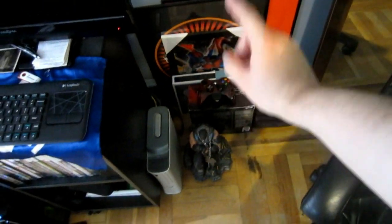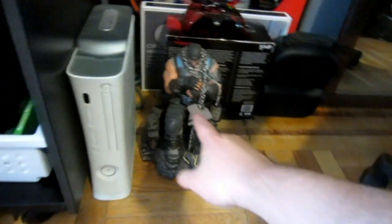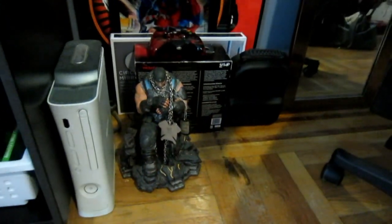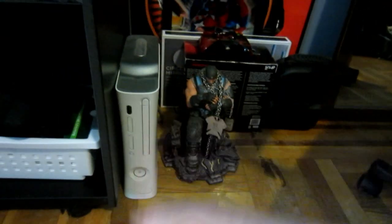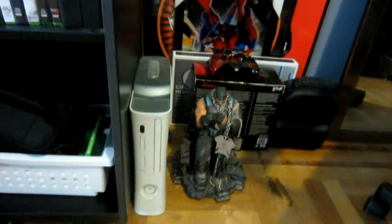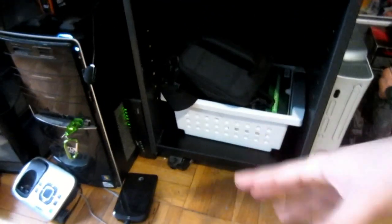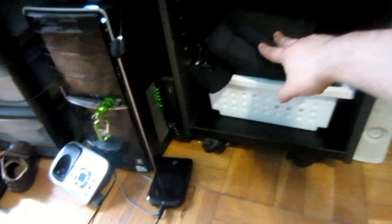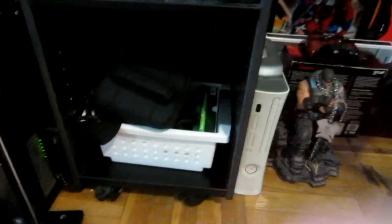Right here I have my Gears of War 3 remote, and I got my Markas statue right there protecting my Xbox — my Xbox 360 white. I do have my Gears of War 3 on my main setup here, where I keep all my charging cables for my Xbox remote, for the Turtle Beach, and my DSLR camera and my digital camera that I'm using right now.